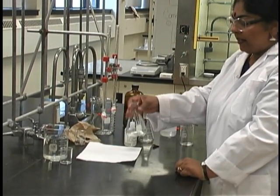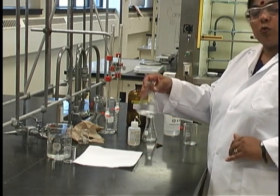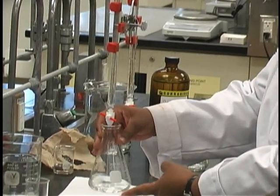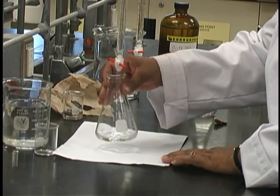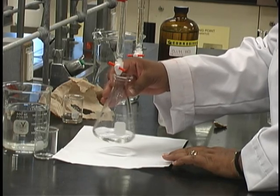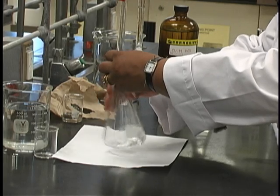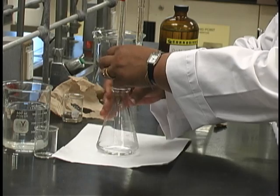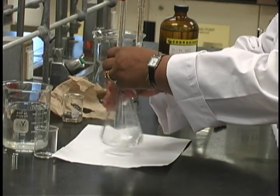You are now ready to begin the titration itself. The good technique for titration is to swirl constantly. For this purpose, you would like to have the flask well above the surface of the bench in order not to bang and break the flask. As you are swirling, you may start with a strong flow of the base. At this point, you will notice that there is no color change at all, and so you may add the base quite rapidly.